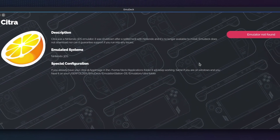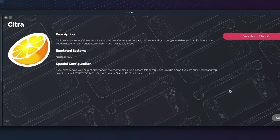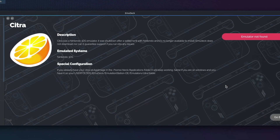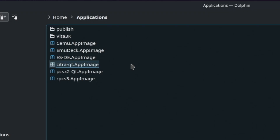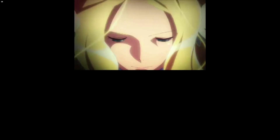I did set up 3DS emulation as well, although it was a little trickier now that Citra doesn't exist anymore — at least outside of mirrors or forks like Lime. What I ended up doing was using Lime 3DS and just renaming it to have the same name as Citra, which did in fact work and allowed me to launch games from within Emulation Station. Something to keep in mind if you're going to do 3DS emulation: it might be a little bit trickier to implement.